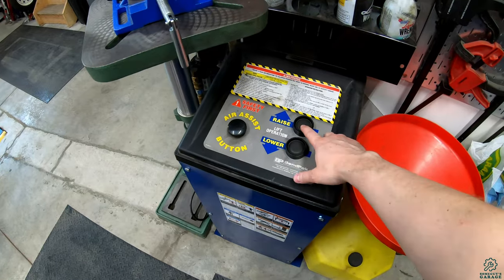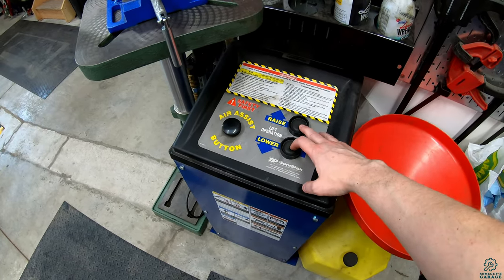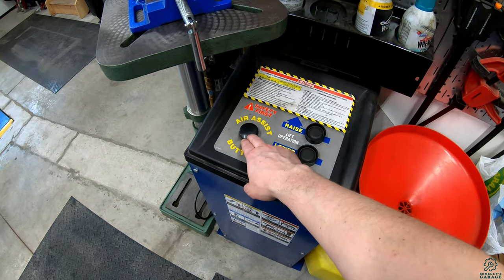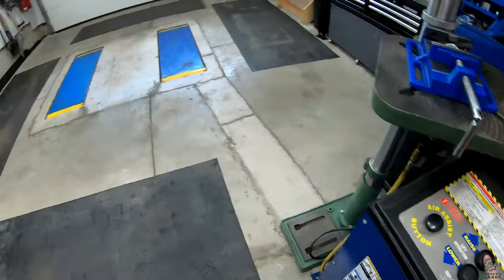To show you how it works, there's an up and a down button to raise and lower the lift — that's the hydraulics — and then the air assist button is to actually release the locks. Let me go ahead and push the up button and we can watch it go up.